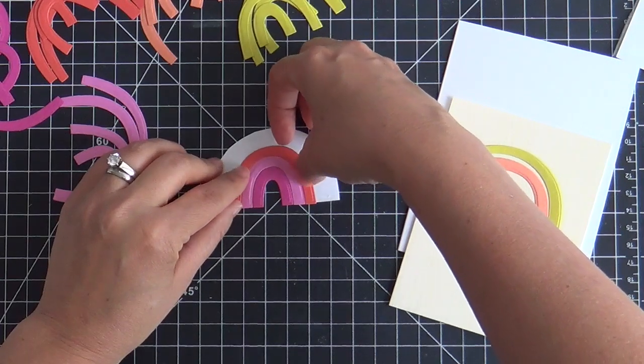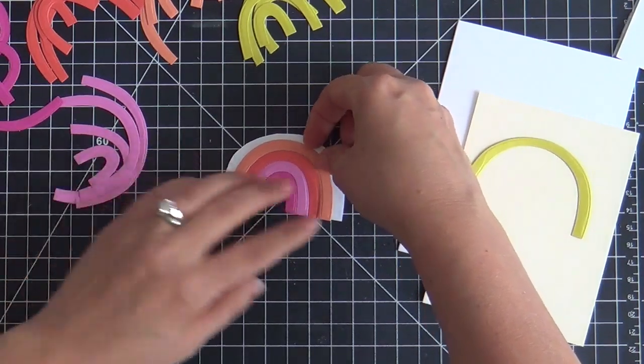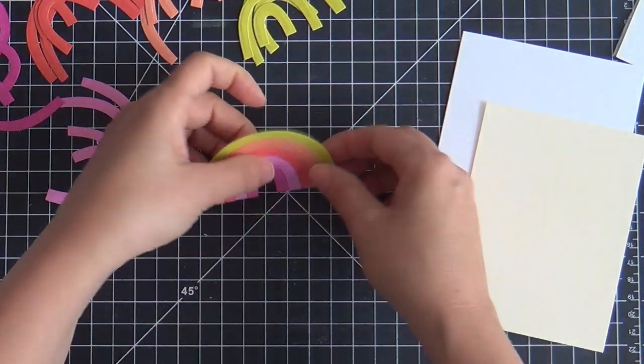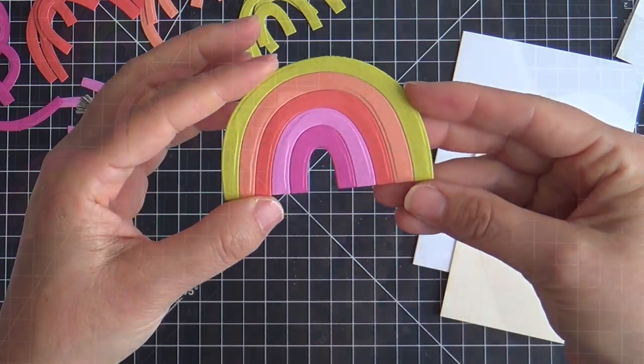Today I was feeling this color palette — most of these cardstocks are by The Stamp Market. I'm obsessed with their Color Crush colors. But that fuchsia on the smallest arch, I believe that's Doll Pink by Simon Says Stamp. So it's always a mixture of brands.